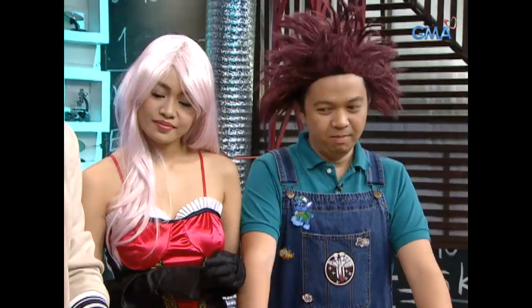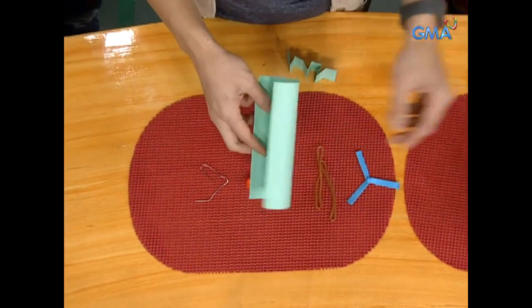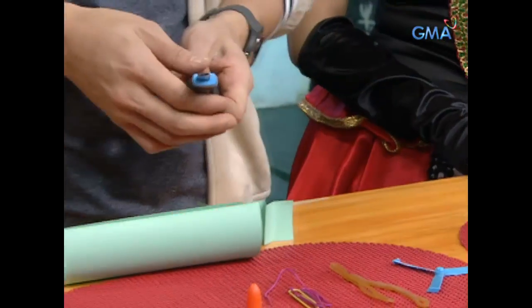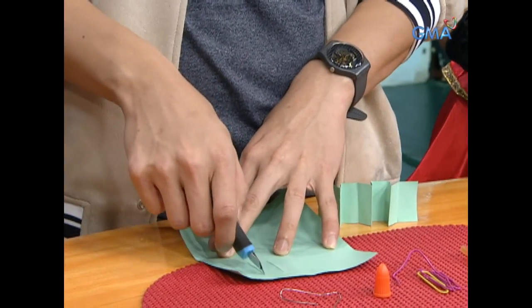First step, we need cartolina, these sizes. And then we have to use the blade so we can remove the lines.